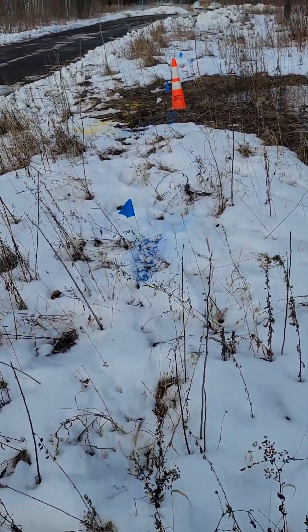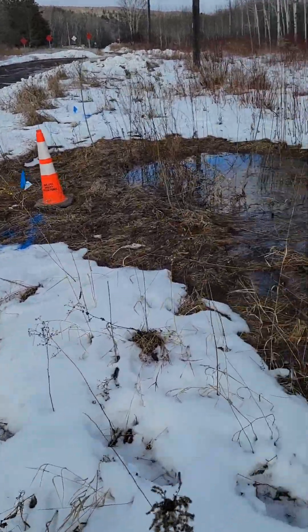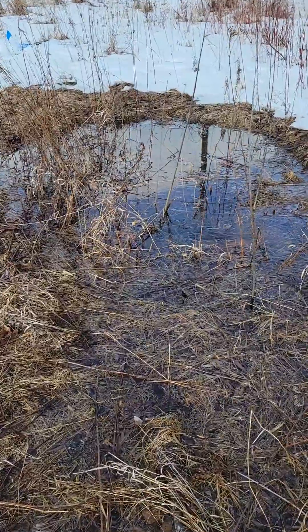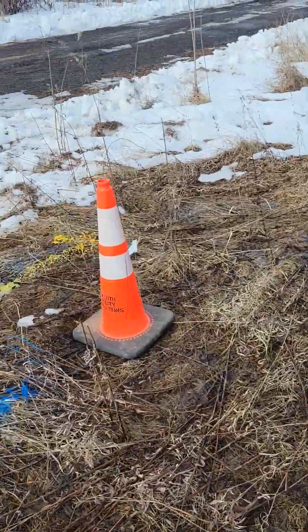So we're doing this locate because the water main is actually busted here and it's seeping through the ground. We got a duct run that runs in this area, so that's why we're doing this locate here.